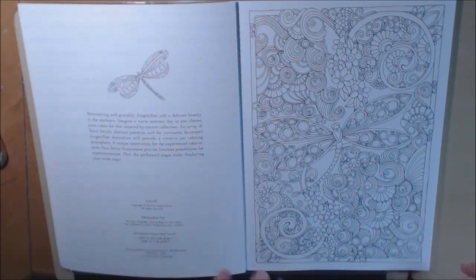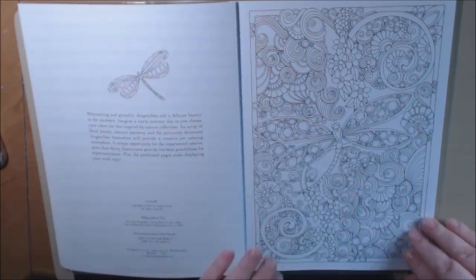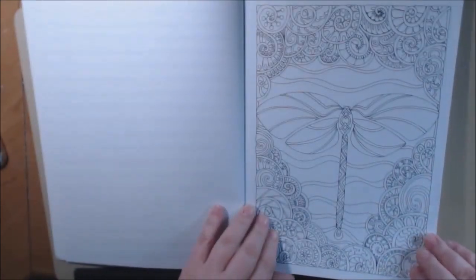I love dragonflies, so I'm going to use all my glitter gel pens and fine liners and just color all of these little details. This will be a project, but these are beautiful.